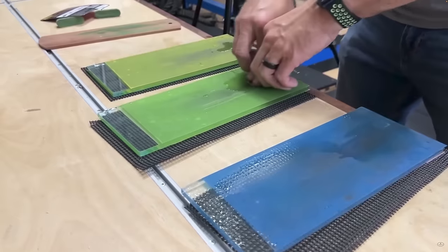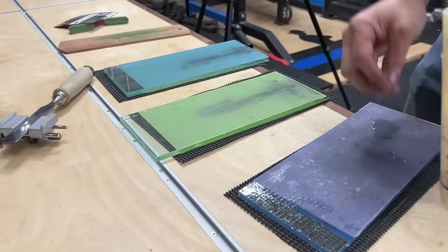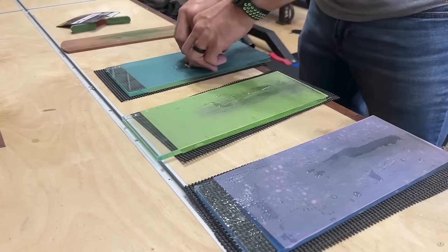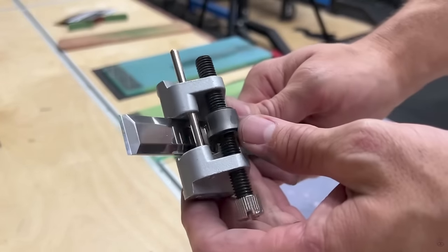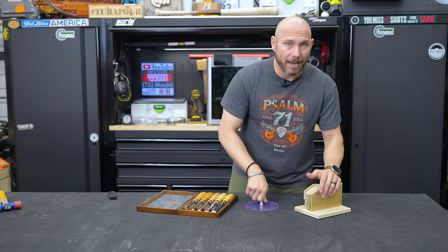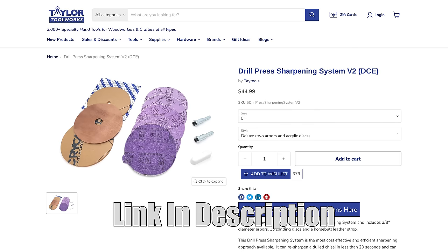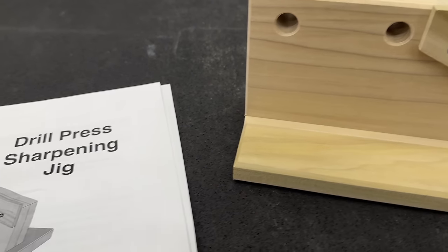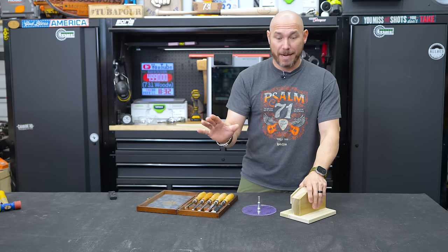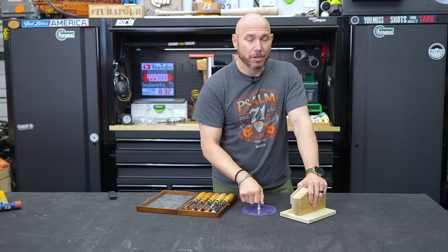I have a video on sharpening chisels and you have to have several different steps — flattening the back, different grits, water, the strop — it's a lot. And to invest in a system like that costs a lot, but this fixes that. You're talking about less than $50 for this kit. There's gonna be a jig you need to build but there are free plans available and it's dead simple to make with just a couple pieces of wood.